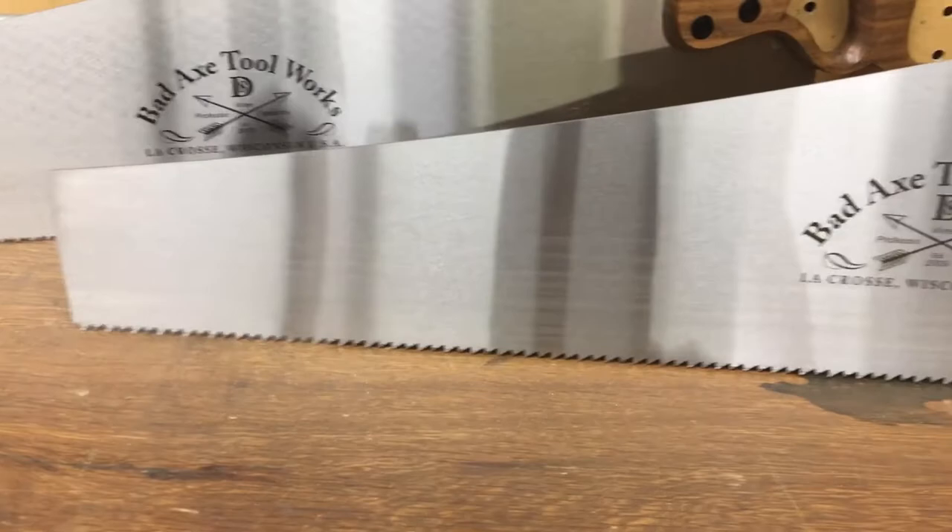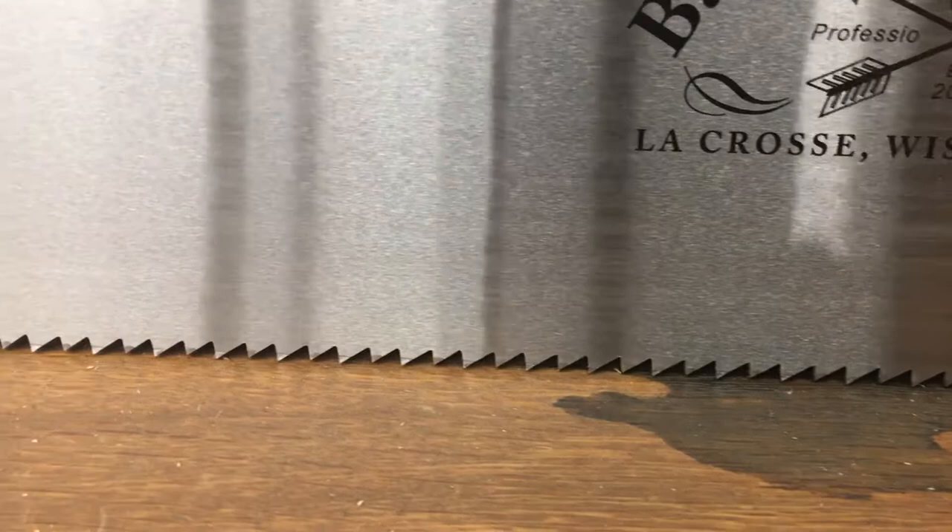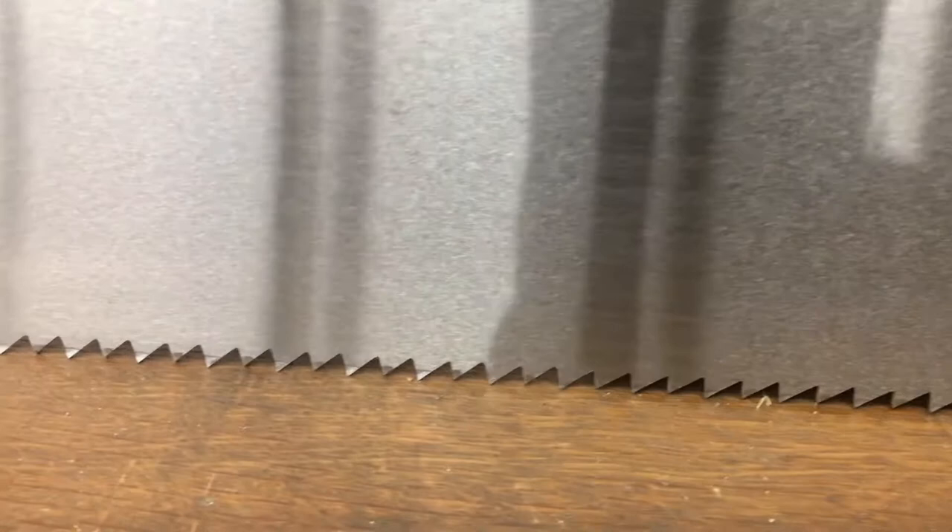If you get in here kind of close, you can actually see where the teeth break — the little bevel that's created when we hammer set them. It's that hammer set, very consistent tooth line that gives you such a crisp, even cut in the action of the cut.